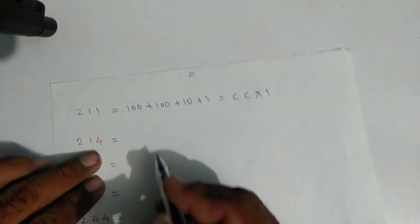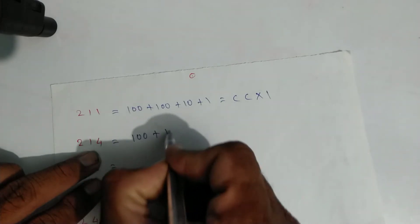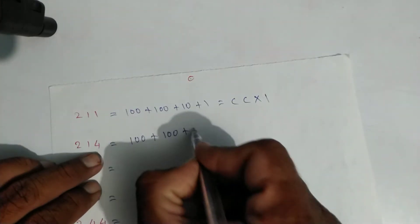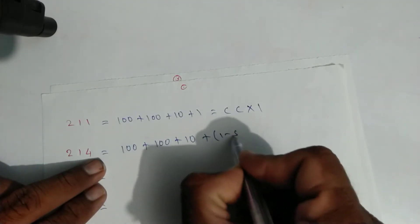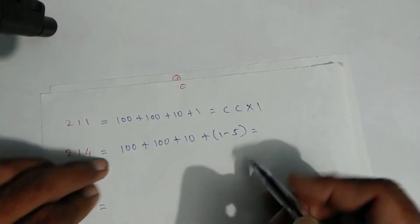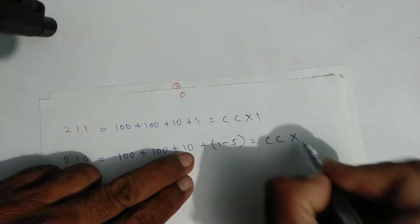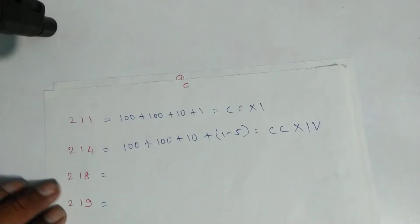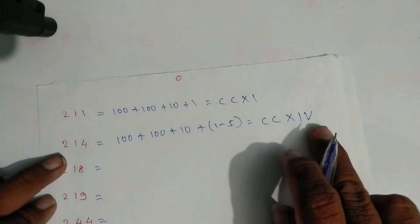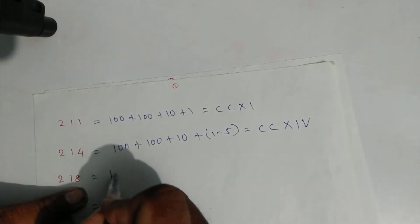For two hundred fourteen: one hundred plus one hundred plus ten plus four, and four is one minus five. Write symbols: C, C, X for ten, then one and five — that is two hundred fourteen.